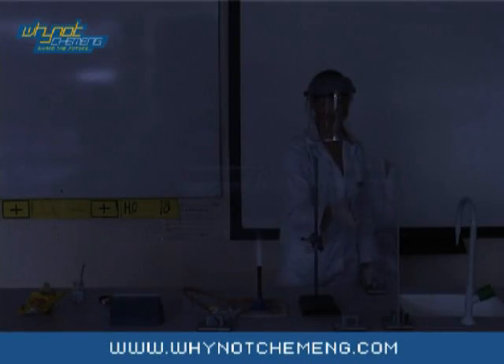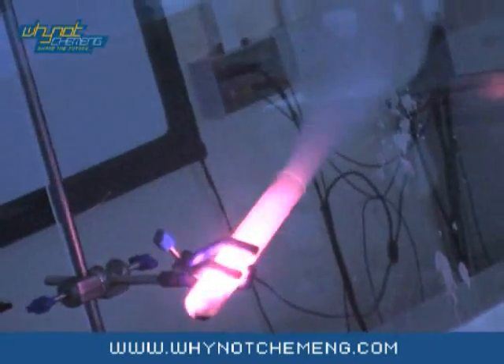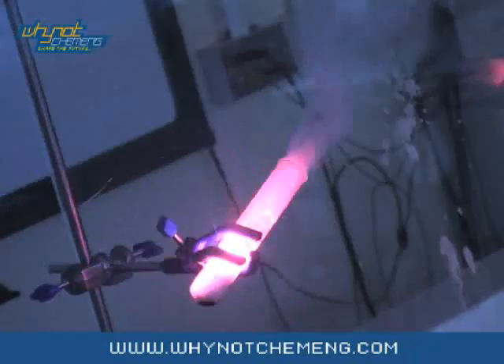The demonstration will produce a lot of smoke, but you do not need to do this in a fume cupboard, because it will damage the fume cupboard. The smoke is only the sugar from the Jelly Baby burning, so it's not toxic. A well-ventilated room is fine.